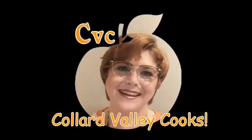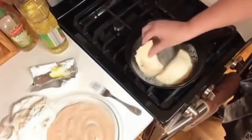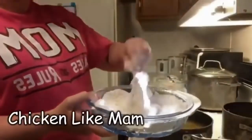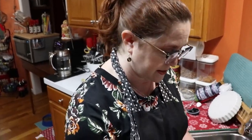Hey y'all, it's Tammy with Collard Valley Cooks. It's almost New Year's so I'm getting my collards prepared ahead of time. Collard greens are something you could make before the big day, and you've got to have some on New Year's Day because it's tradition.